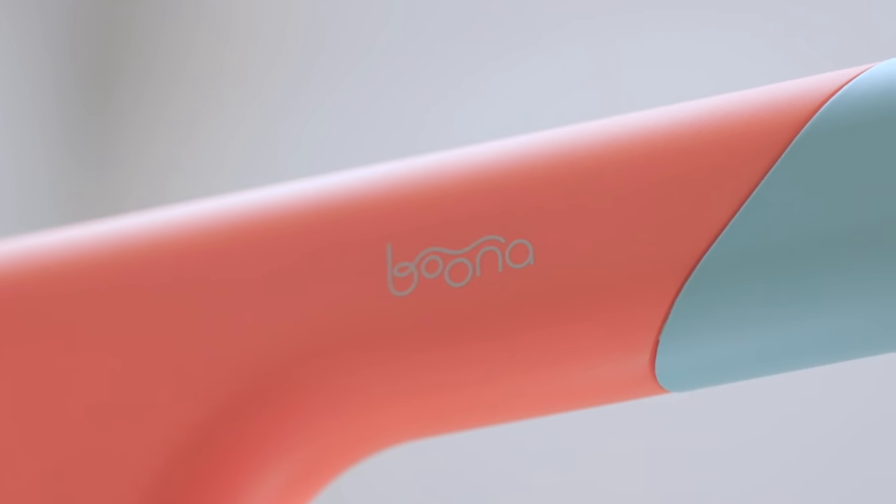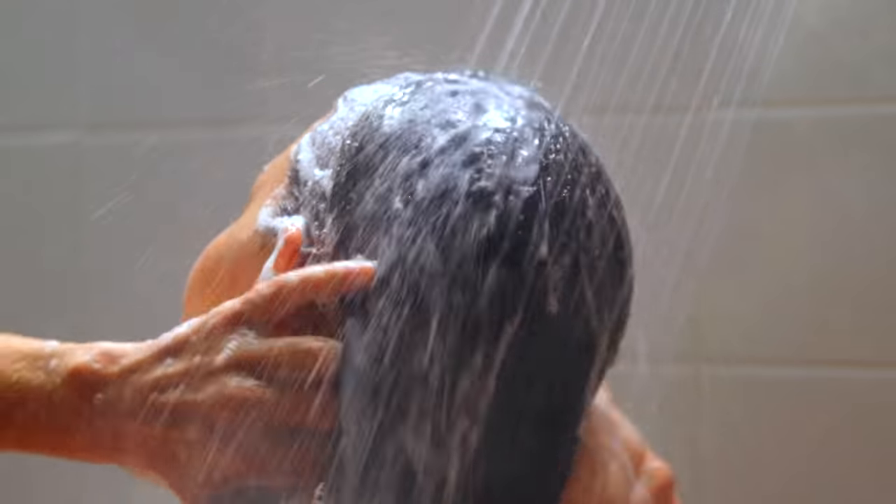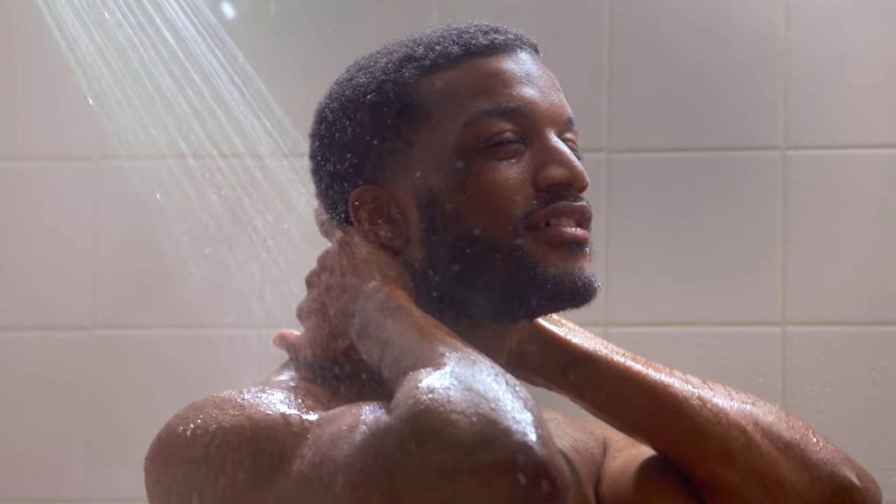The Tandem Shower optimizes water pressure using custom engineered shower heads, so you get all the thick hair rinsing and neck massaging power you expect — and your partner does too.